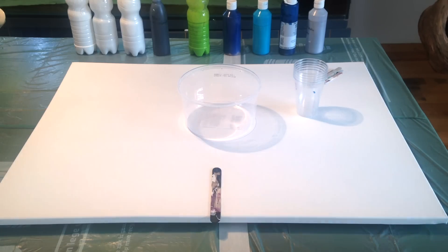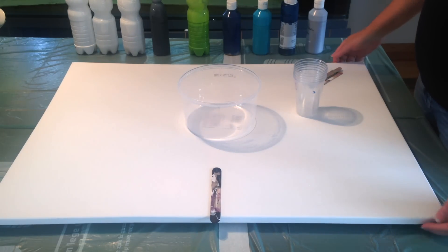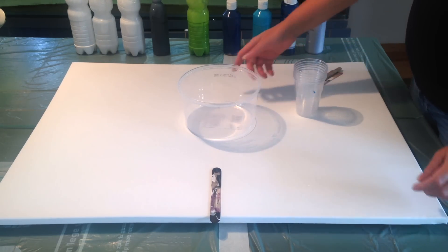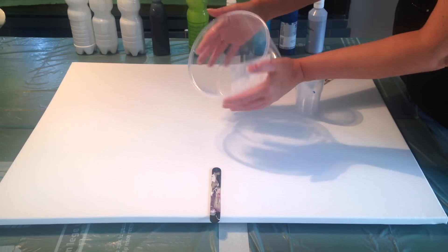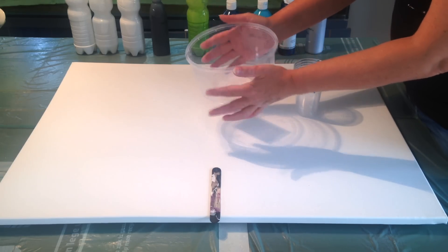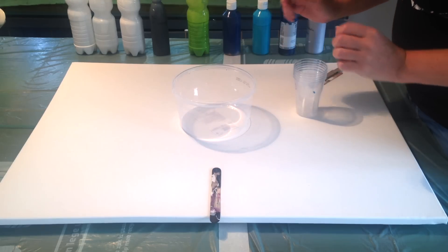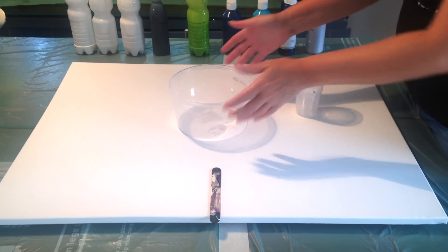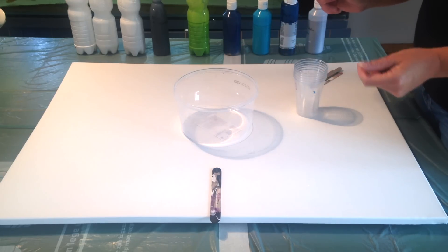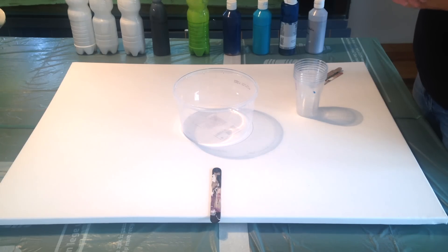Hi guys! Today I decided I wanted to do a big canvas, it's 60 by 80 cm, and I wanted to do a flip cup but I am going to use a bucket. There was once candy in this - I think it's about a 2 liter bucket. So I am going to fill this with all my colors and then try to turn the canvas and the bucket. I hope it will go okay, but I figured this is a nice challenge and I am also challenging you to participate and do the same.